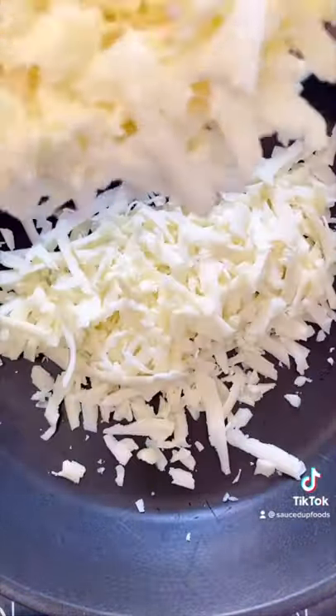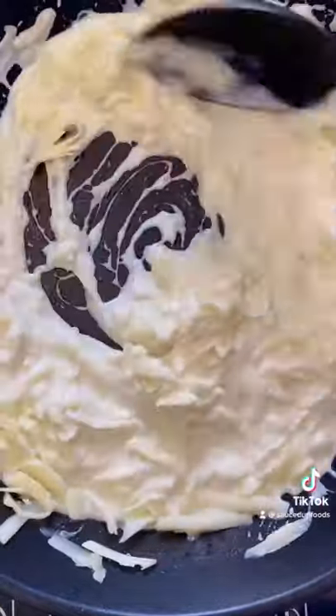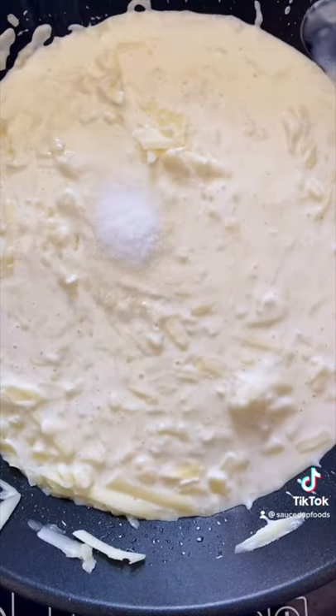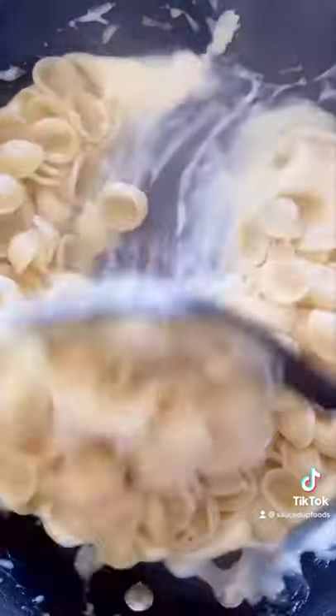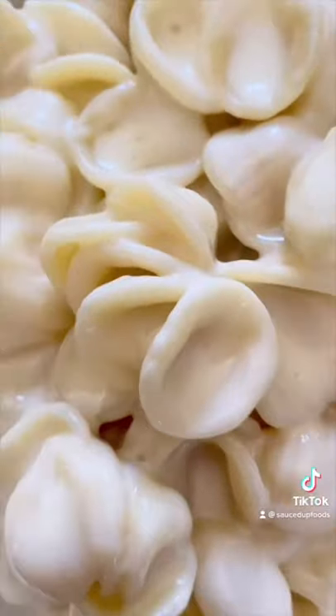Cook your pasta, and while that's cooking on low heat, add all of your cheese mixture items. The sodium citrate is going to act as an emulsifier, getting rid of all the lumps and making it super smooth. I hope you enjoy, because this pasta was seriously delicious and it's going to save you money on the Panera takeout line.